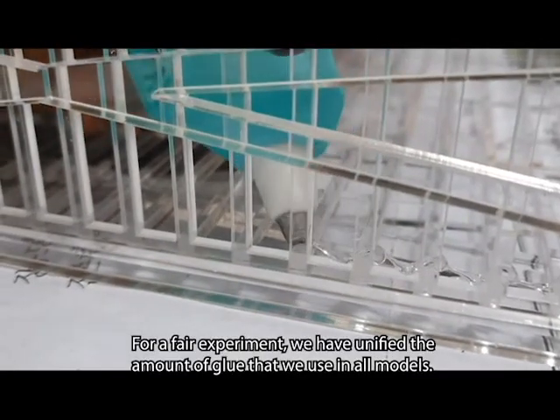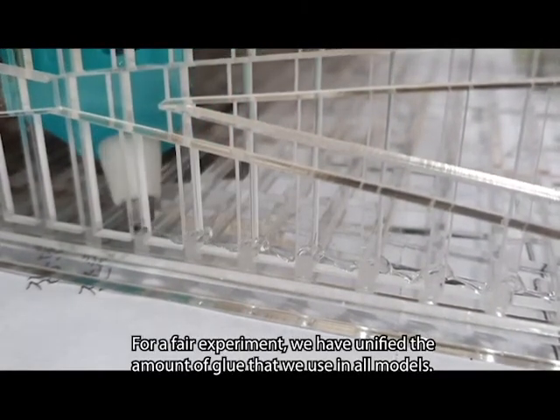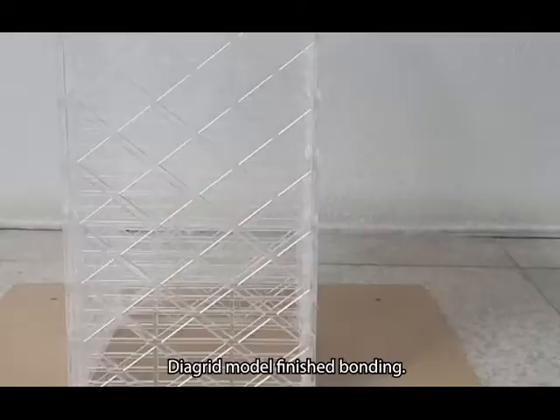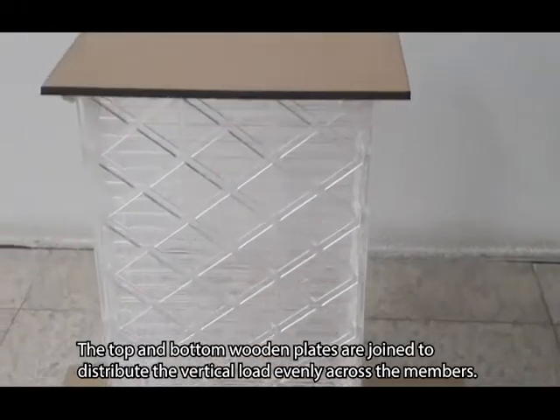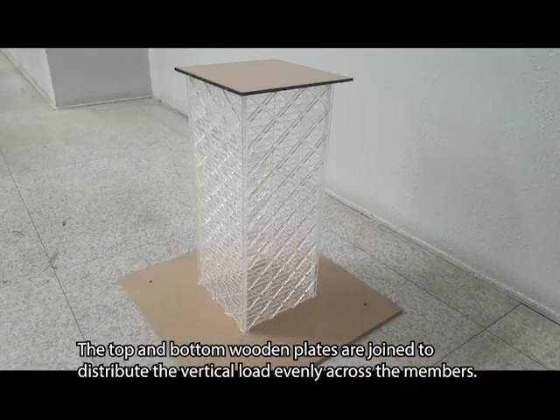For a fair experiment, we have unified the amount of glue used in all models. The diagrid model finished bonding. The top and bottom wooden plates are joined to distribute the vertical load evenly across the members. The next video is a vertical load experiment.